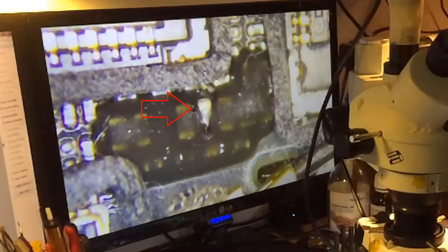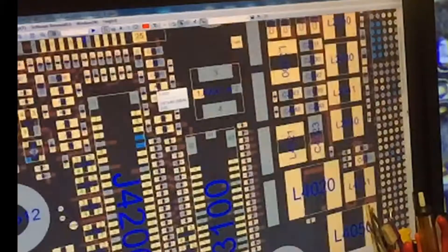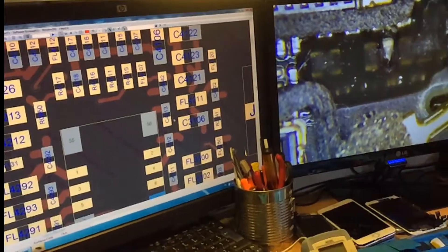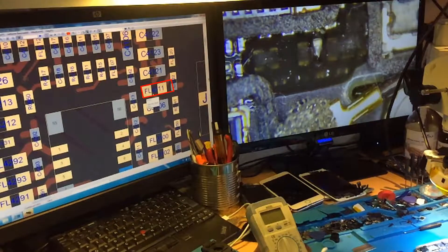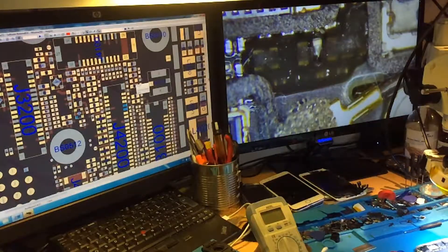Let's check it on the schematics. This is our filter — this is our guy here. Let's zoom in. It's FL42.